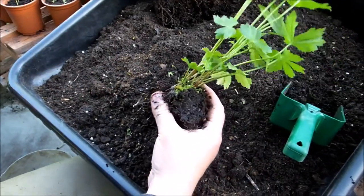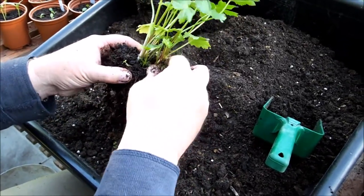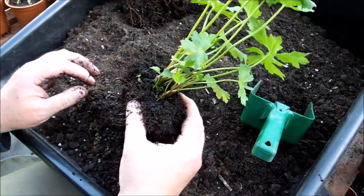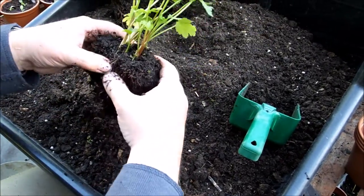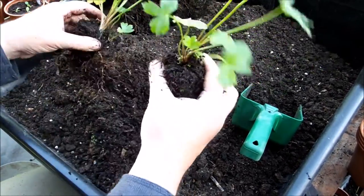And then this one here, you can see there's two definite plants there. This is a strand, it's also known as Hattie's Pincushion. It's a clump-forming hardy perennial, so it can be outside all year. And I'm just going to divide that there. You see that they're nice stocky little plants — they're not too big.